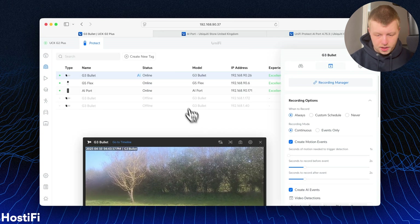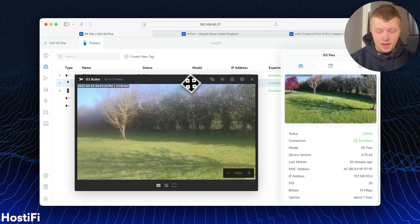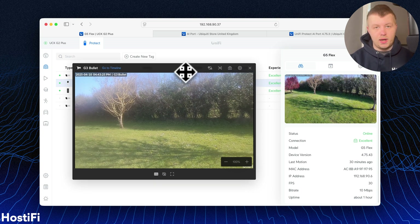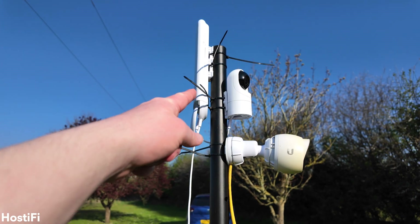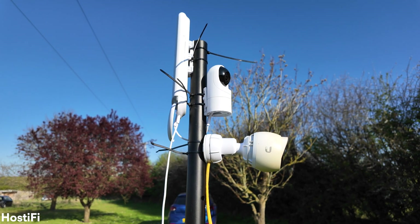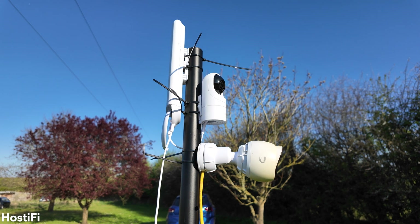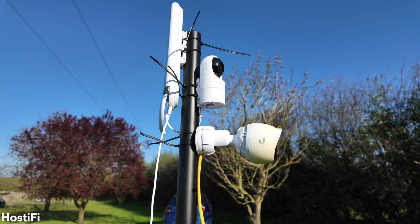We're going to align the G5 Flex so it's more fair to compare it to the G3 Bullet, then run some tests to see how quickly the G3 Bullet detects a person versus the G5 Flex. So we've got the G3 Bullet here, the G5 Flex, and a Nanostation AC. Behind me there are some buildings which have a Nanobeam AC on. I've attached my network to that, passed the VLAN through, and I've got my camera system live.